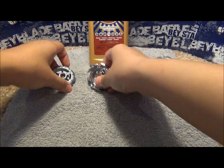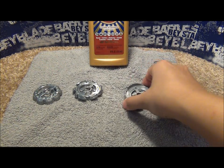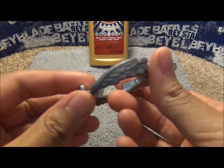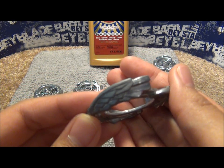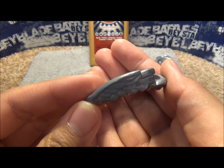I'm going to shine the Big Bang wheel first, just because it looks the dirtiest. As you can see, it's really gray — no shine at all to it. It's really dull as well.